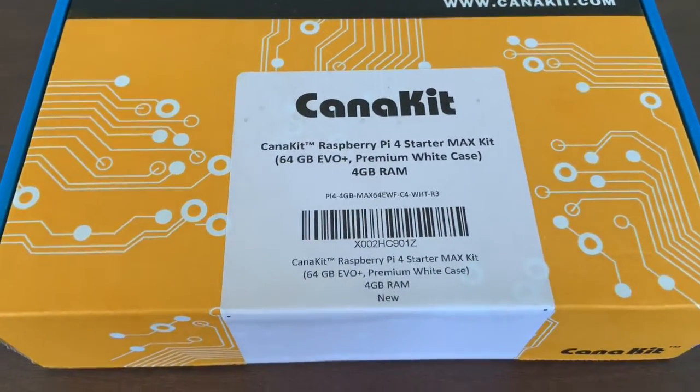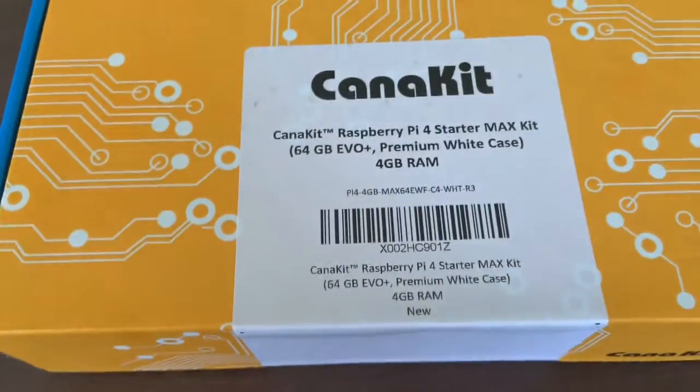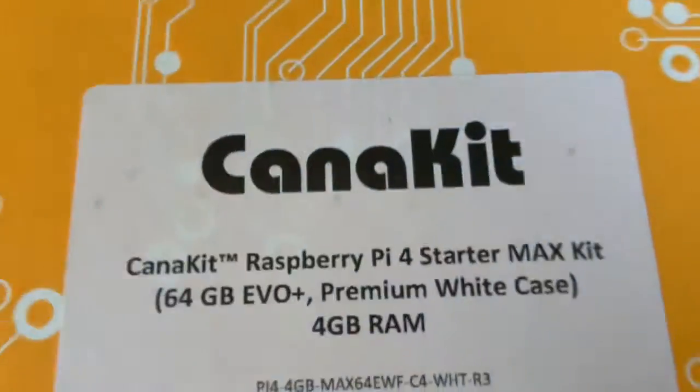Hello world, this is Goodboy02 talking to you from the USA. What you're looking at is a gift I got from my dad today. It's a Raspberry Pi.